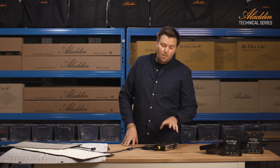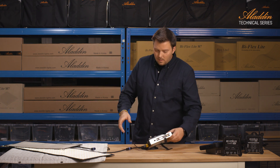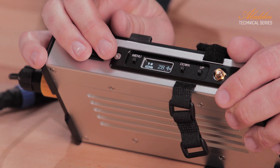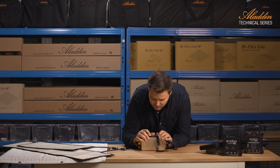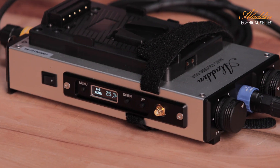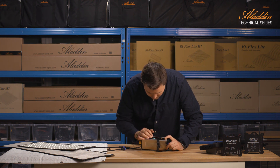Since it's a universal dimmer, we have the possibility to operate several different panels. We can run a Biflex 4, a Biflex 2, and the new Fabric Light. The display shows what type of panel is set when you turn on the dimmer. If you want to run a different panel, for instance the Biflex 2, you go to the menu and set it to Biflex 2 so it doesn't overdrive the panel. Always check the display to make sure the setting is correct.